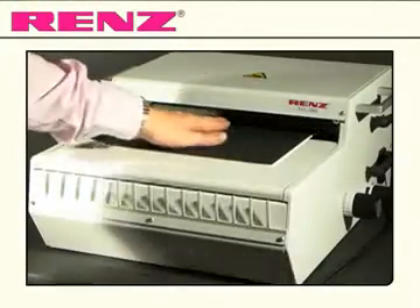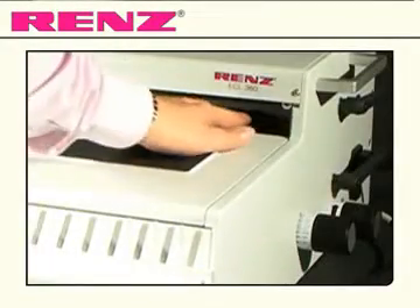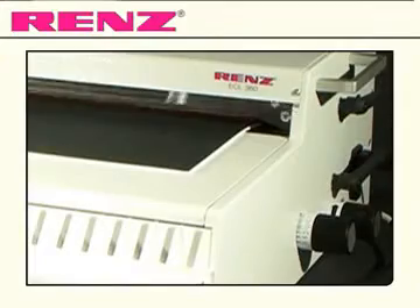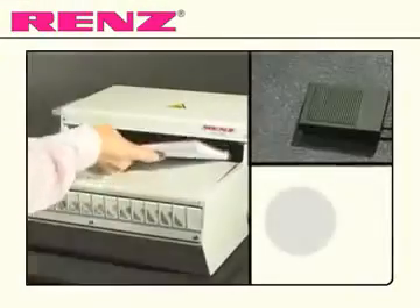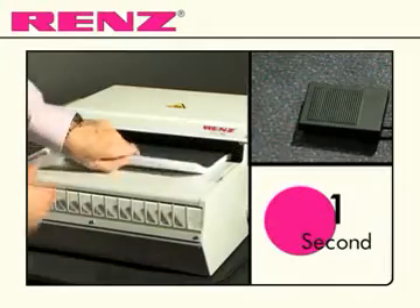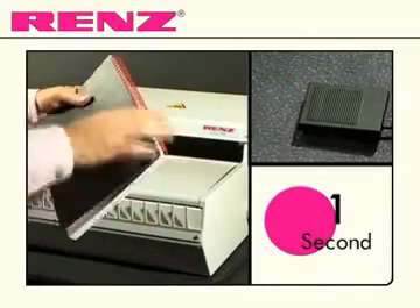The added safety feature of this machine means that should anyone leave their fingers under the closing bar when it is activated, the close will be stopped and the machine will become temporarily unresponsive as a precaution. With just one tap of the foot pedal, your document is bound and finished with a perfect rounded close.